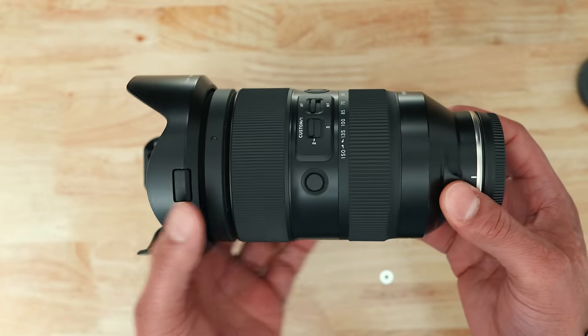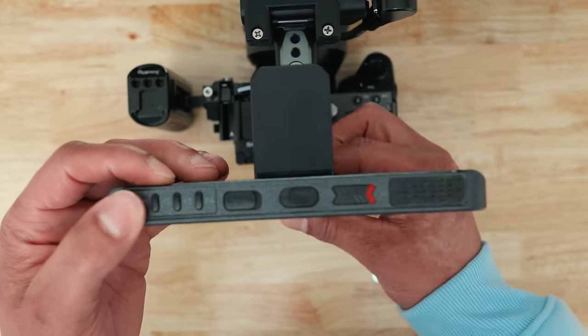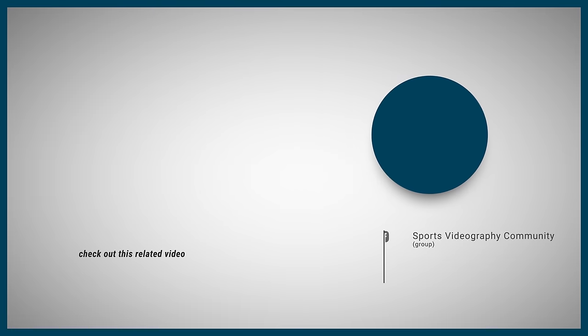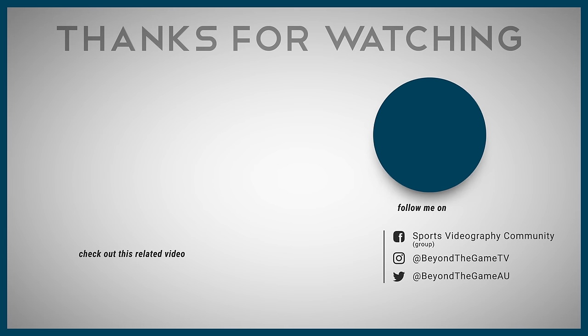A heavier lens, a camera cage, a V-mount battery, a monitor with its own battery — these are all things that will add weight to your kit and ultimately make it more stable. And if you have the money for it, investing in a lens or camera with image stabilization will obviously help you significantly. Make sure to practice these tips the next time you film at a sporting event. And if you're really in need of some external stabilization, check out the video on screen right now to help you pick the right tool for your needs.